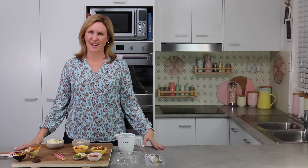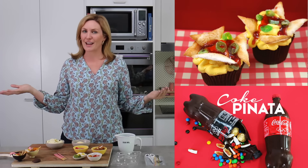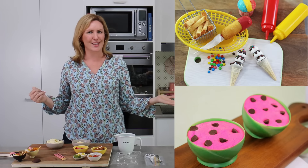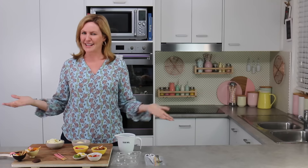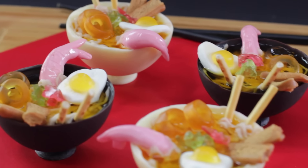Hey guys, it's Elise and welcome back to My Cupcake Addiction. If you follow my channel, you know that I am a sucker for food in disguise — sweets disguised as savory or desserts disguised as things that they're actually not. It's kind of fun, and today I'm going to show you guys how to make tiny edible ramen bowls. I love ramen, but ramen made out of chocolate and jello and candy I think I love even more.